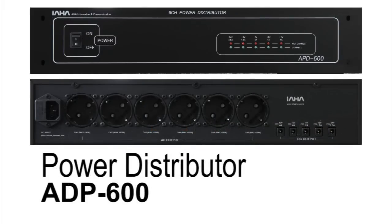Finally, the power distributor APD600 acts as a central power source for the ELF's hardware and regulates the voltage that each piece of hardware requires.